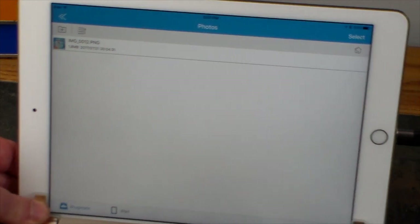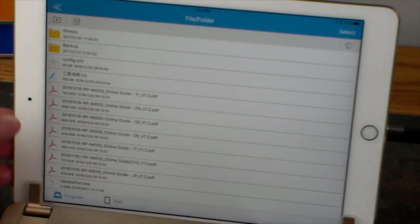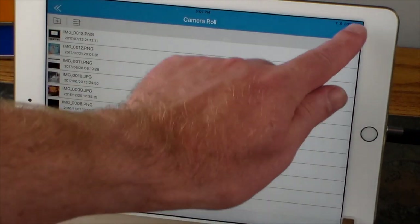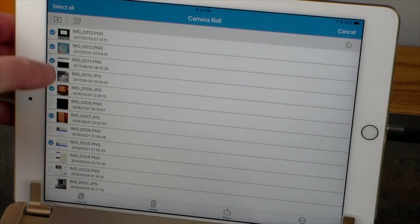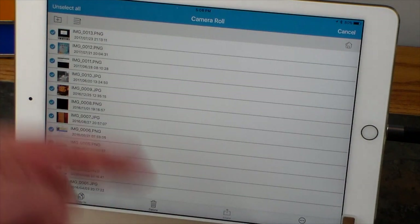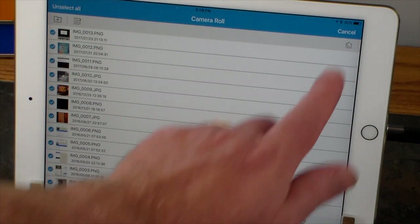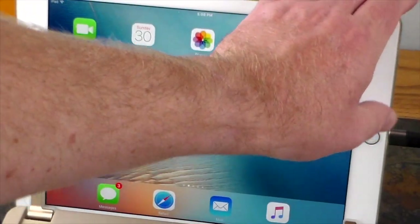Let's check external storage — photos — and there's our picture. We just copied that picture from our iPad to this device. You can stream videos, stream music, copy photos — and you can see how easy it is. I can go to the camera roll, select multiple photos, and just start copying them over — a great way to get your photos off of your iPhone and iPad.